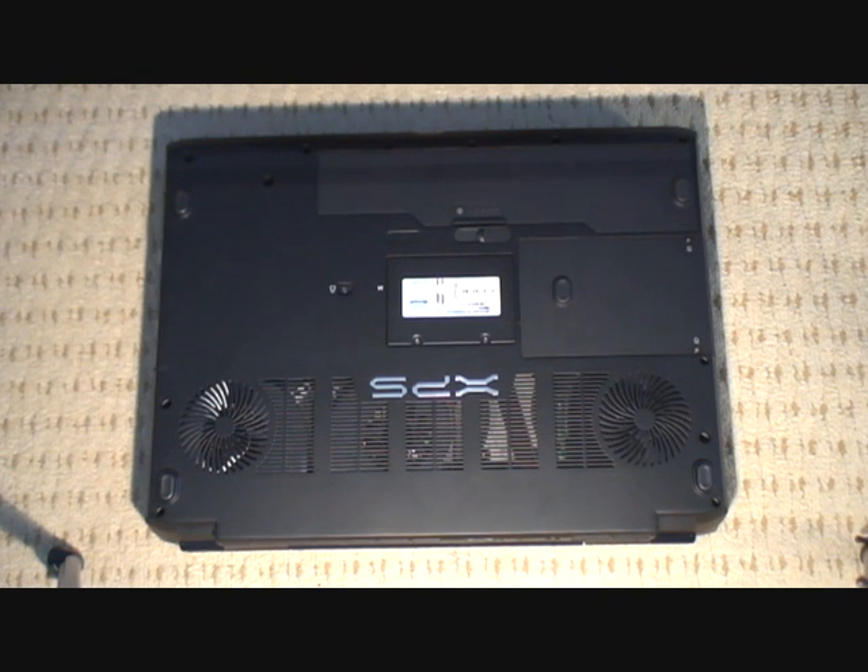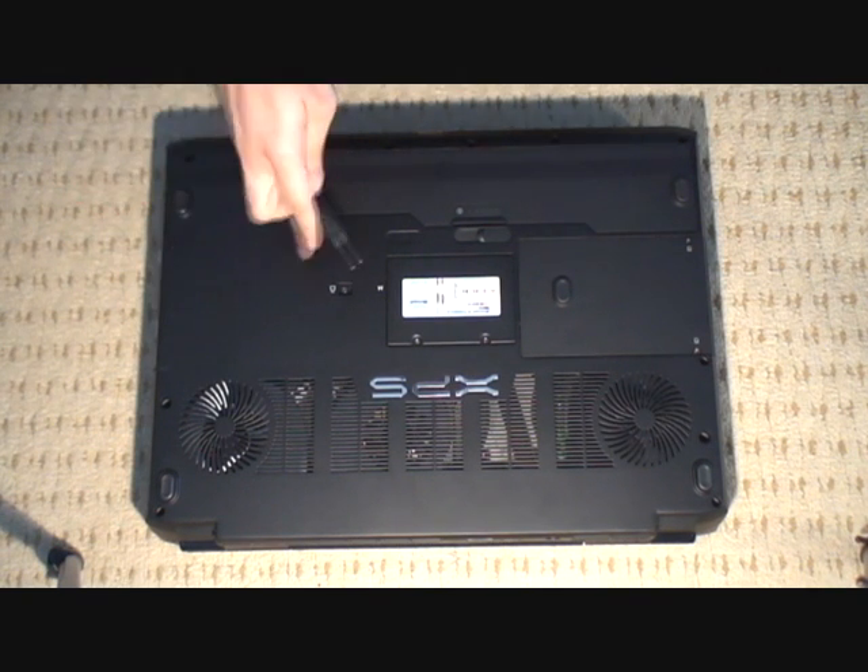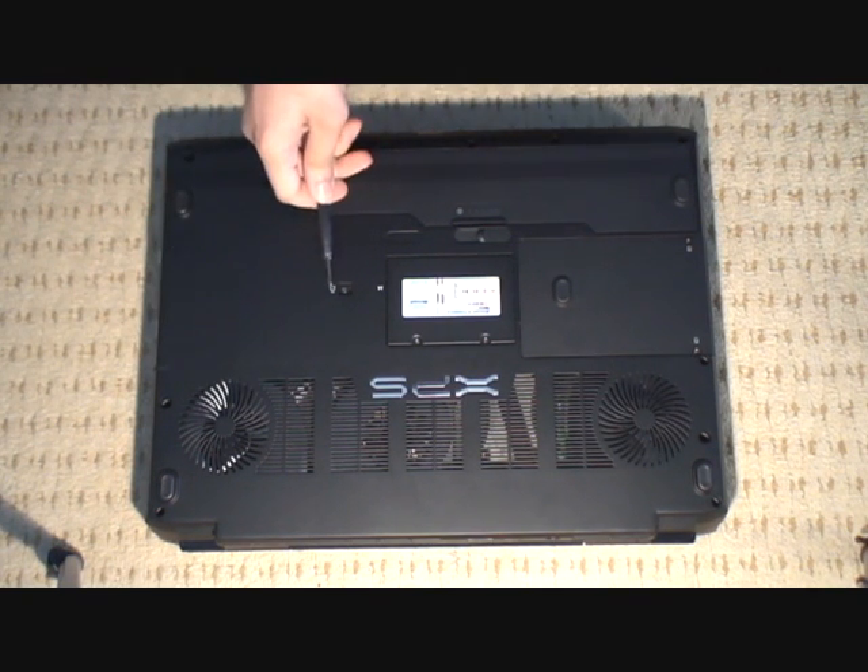Here we're looking at the bottom of our XPS M1730. We've got a screw right there — it's got a little padlock sign next to it. This particular one screw releases the optical drive.